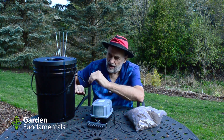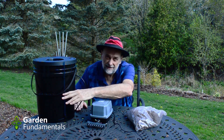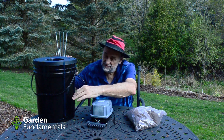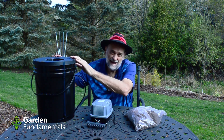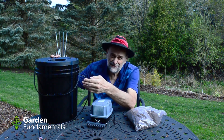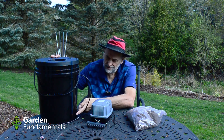Another handy feature is that the pails come with a siphon system on the side. As the water level drops inside the bucket, it also drops in the siphon tube, so you can see the level without opening up the bucket. If it's too low you know to add more liquid — that's a nice feature.